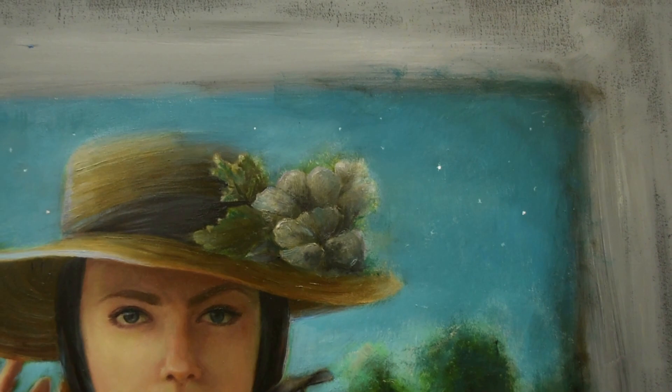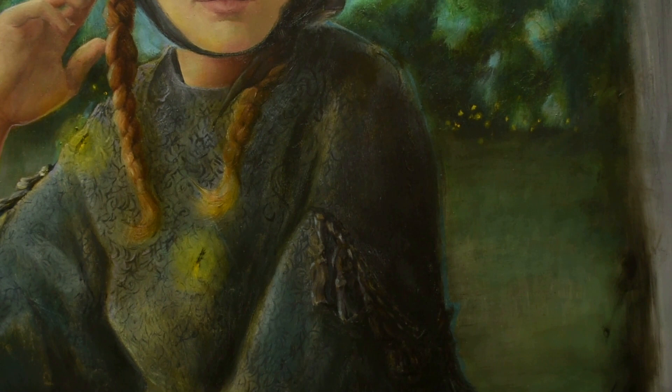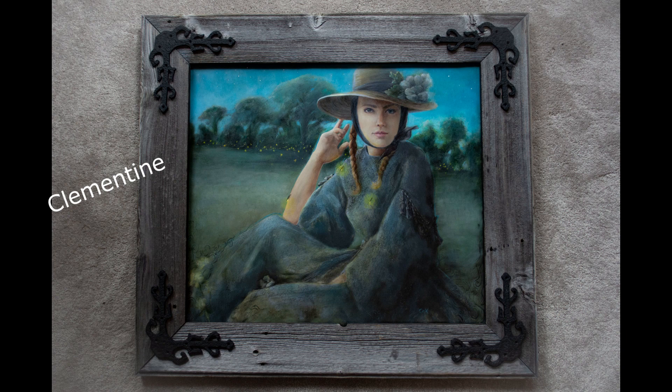I'll give you a look at the really cool custom frame my husband made for this painting. It's made out of hundred-year-old barn wood with beautiful antique black iron scrolling in each corner. Here's a look at Clementine in her frame. Thanks for watching — be sure to check out the video on how to paint a nocturne.